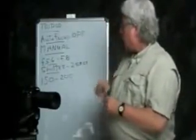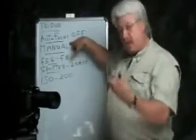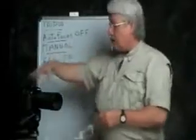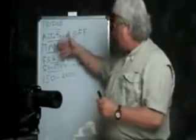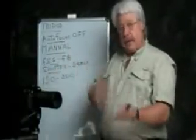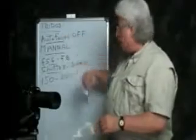Thirdly, you want to set your camera on manual mode. If you've never done this before, this is new ground — but one of the settings on the dial on top is the M setting, which is manual. This allows us to control the next two or three settings ourselves, which we need to do to photograph fireworks.